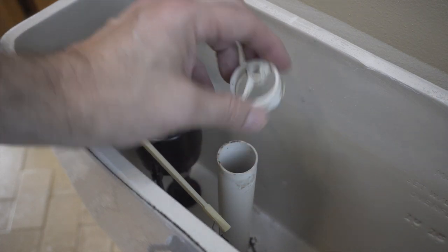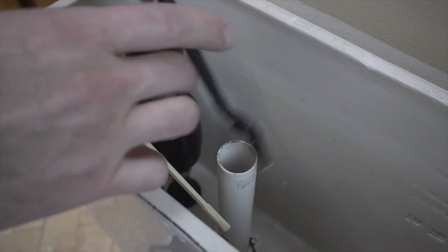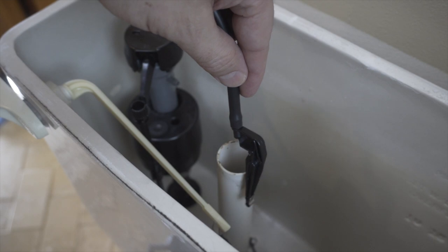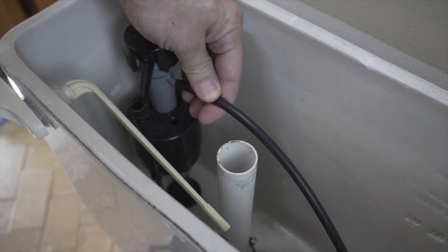Our old overflow pipe actually has a clip for the refill tube — I'm going to get rid of that and opt for the new clip that came with the kit, just to save some water. That clip is going to mount right here on our overflow tube, and the other end of the tube is going to go right into the valve.